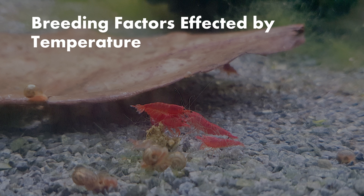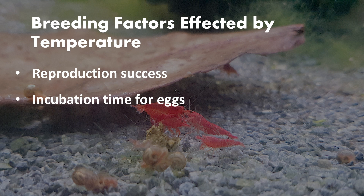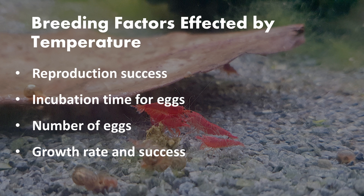Although it doesn't seem like much, small differences in temperatures play a huge role in breeding shrimp, as they affect factors like reproduction success rate, incubation time for their eggs, the number of eggs, the growth rate and success of shrimp, and even the sex ratio of shrimplets.